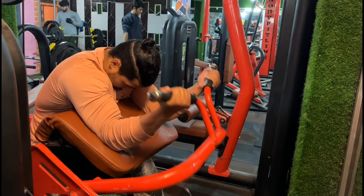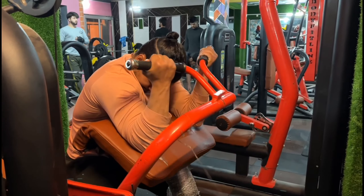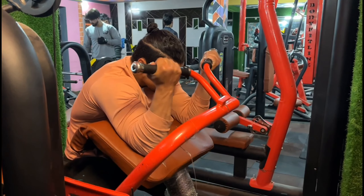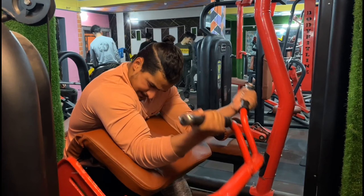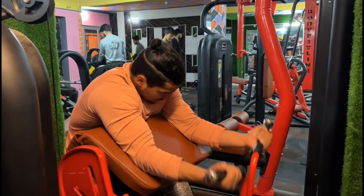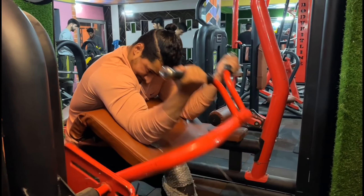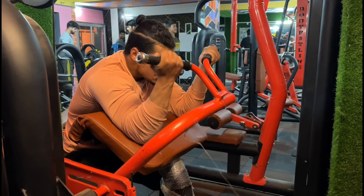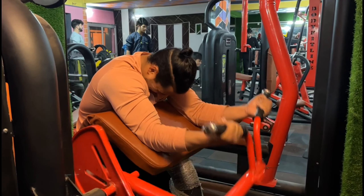This is our second and last exercise of today's back and bicep workout — we are doing preacher curls. We are doing 3 sets, 15 to 20 repetitions. Our biceps are very fatigued from the back workout and the dumbbell curls, so here we have to pump our biceps and reach maximum blood flow, as you can see.